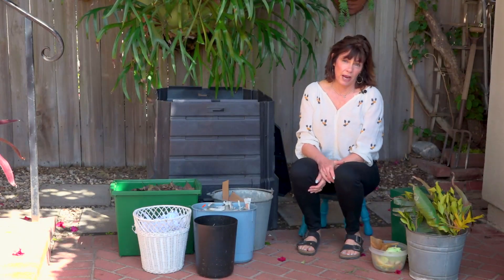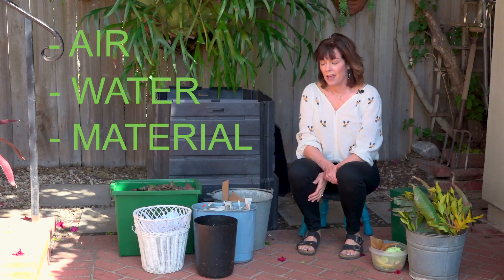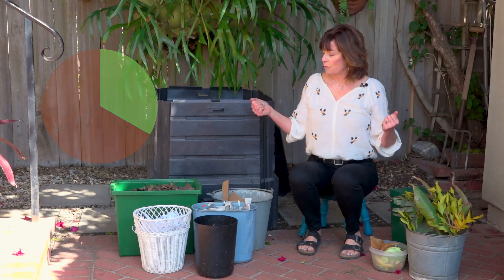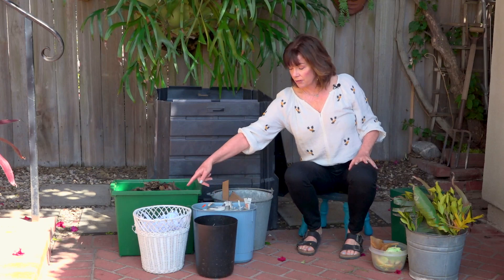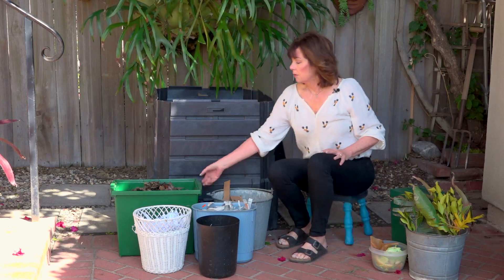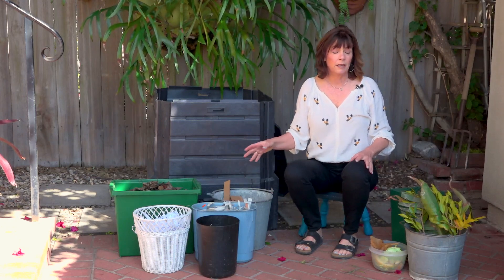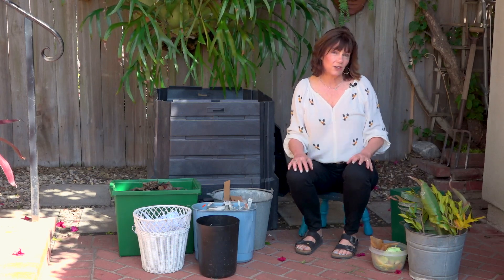Once you've selected your bin and location, you're ready to start. What's the recipe? Very simple — it's air, water, and the material. The material consists of two things: greens and browns. It's going to be about two-thirds brown to one-third greens, more or less. The browns are dry, dead things and are high in carbon. The greens are the wet and smelly things — yard waste and food waste — and are high in nitrogen. Together, in the right combinations, they create compost and make it go faster.